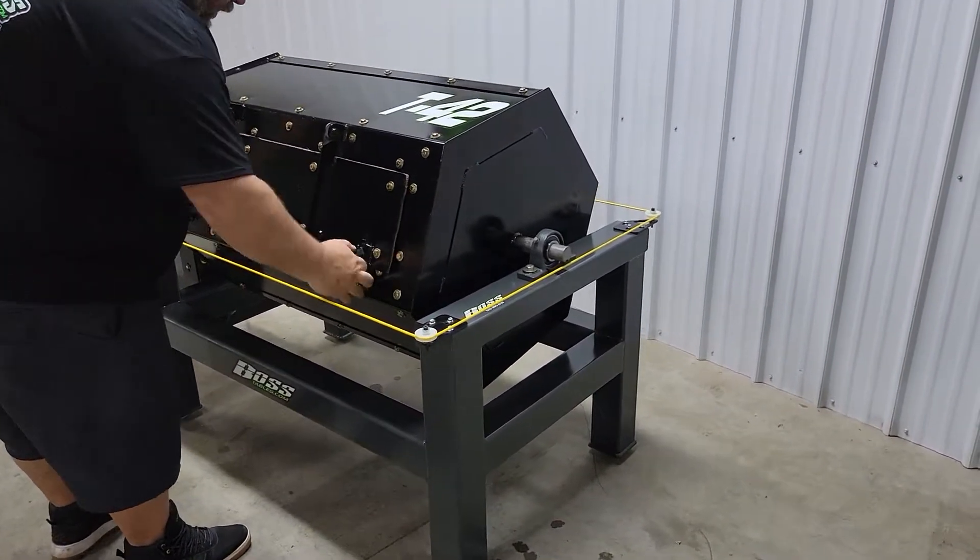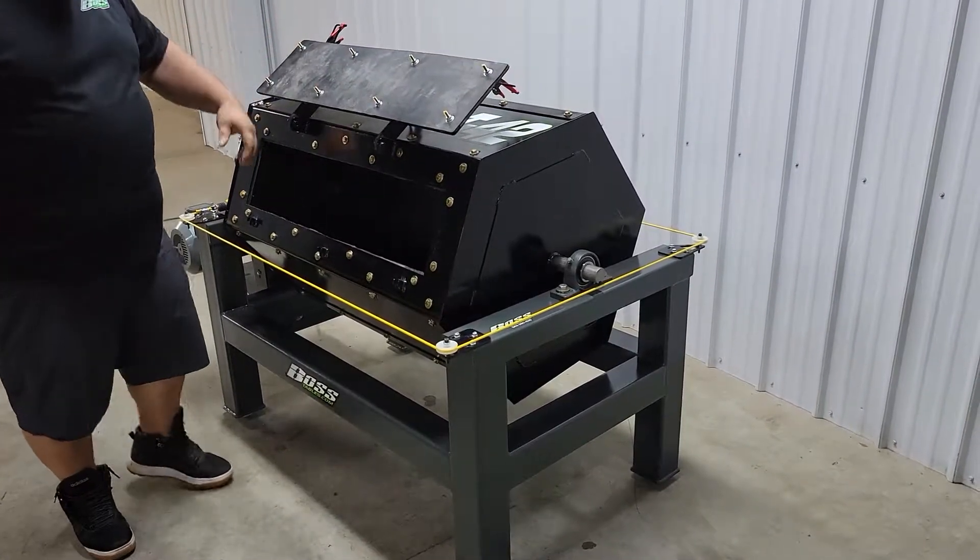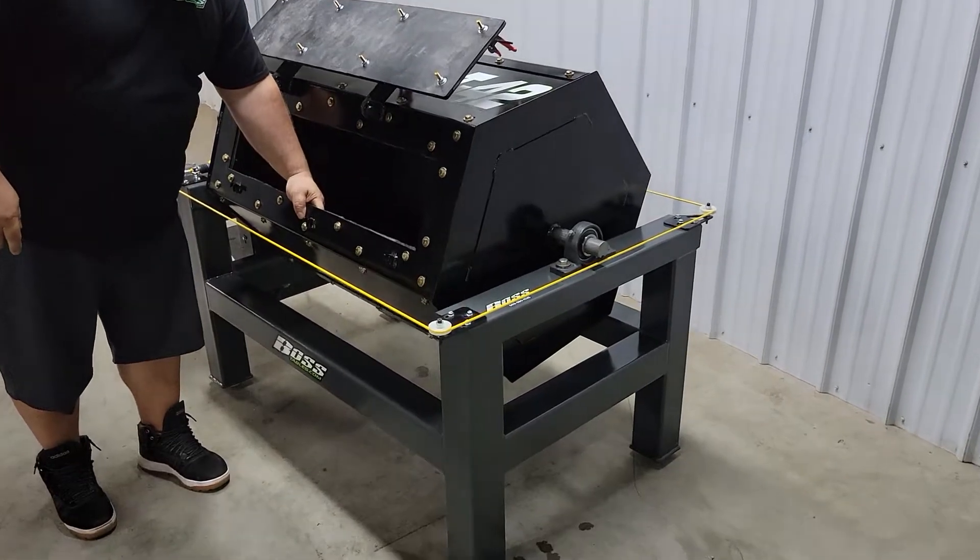The door is held on by three locking latches. It has a 34 by 8 inch opening. The inside of the tumbler is lined with 3/8 rubber matting.